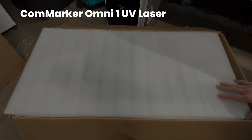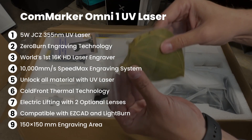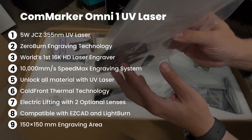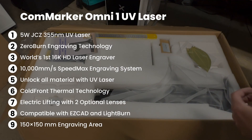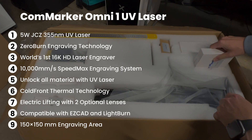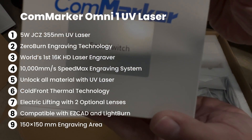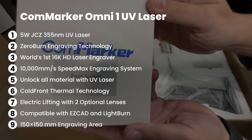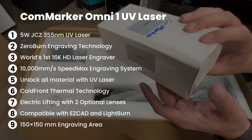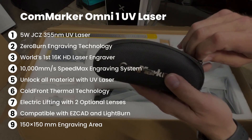Let's go over some of the specs of the ConMarker Omni 1 UV laser. It is a 5W JCZ 355nm UV laser. It has zero burn engraving technology. It's the world's first 16K HD laser engraver. It can operate at 10,000mm per second maximum speed. It has cold front thermal technology, electric lifting with two optical lenses, and is compatible with EasyCat and Lightburn.